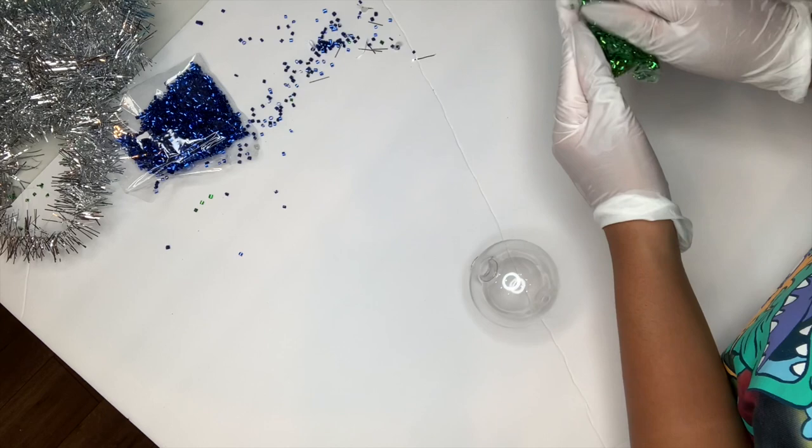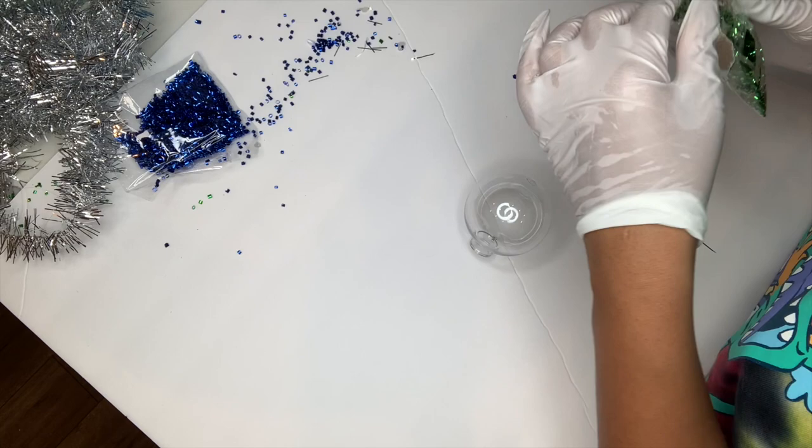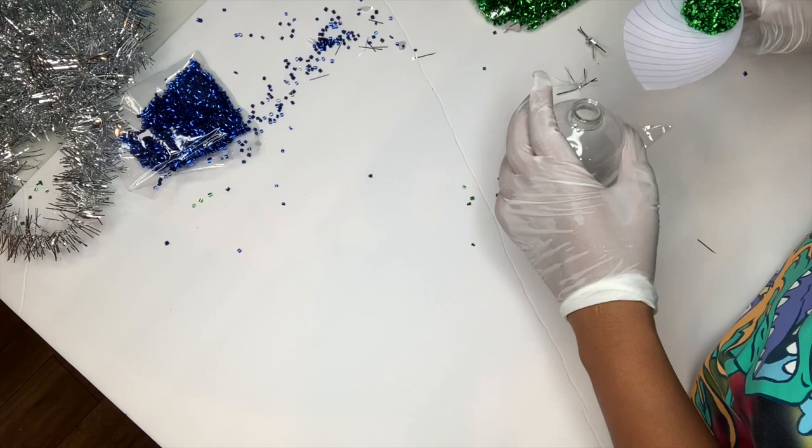Now I'm just going to do the same exact thing just using my green and red confetti so you guys can see how that looks. And again guys, this confetti was three for a dollar so this is super affordable to make.